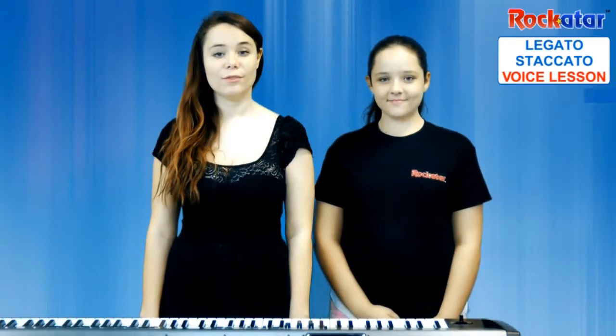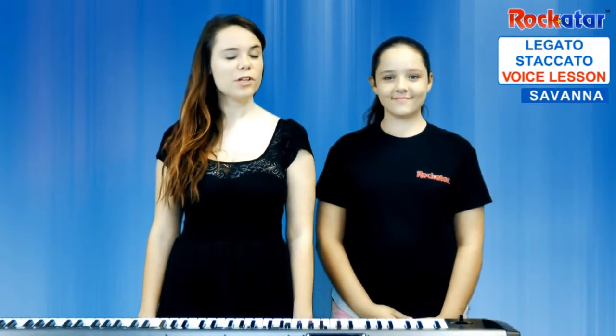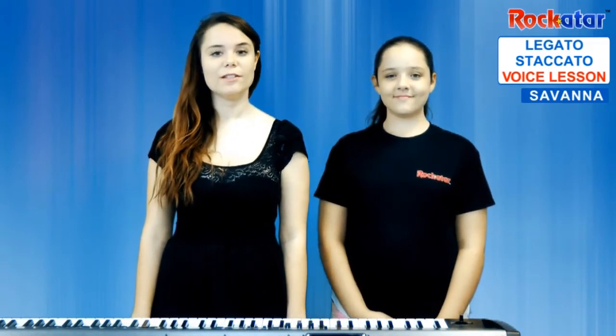Welcome back to voice lesson number five: legato and staccato singing. Those words may sound funny because they're in Italian. Legato means long and staccato means short, and we're going to apply this to singing.